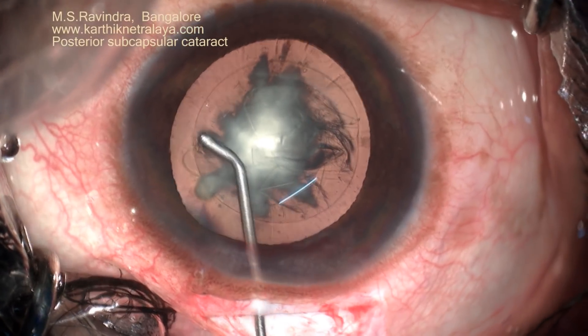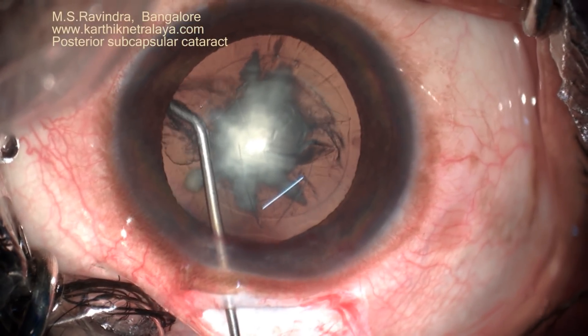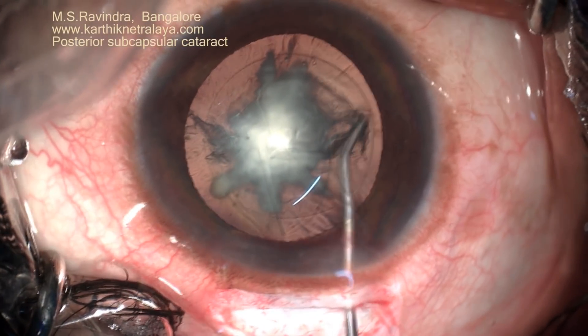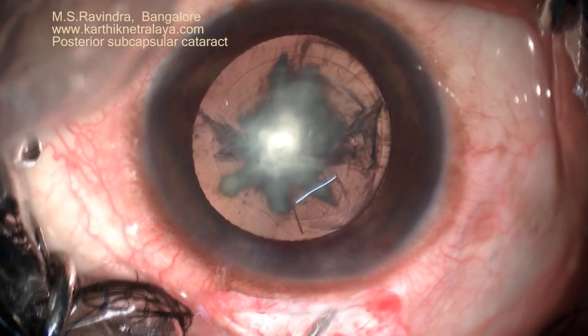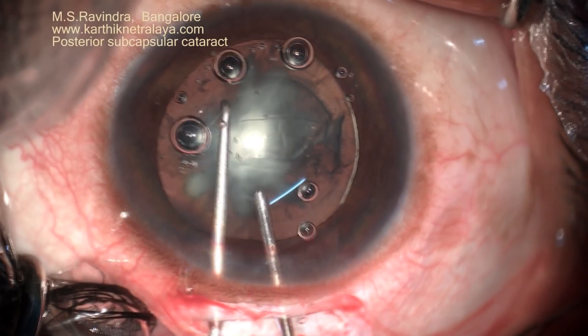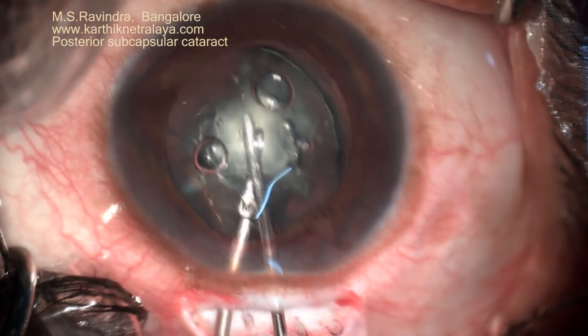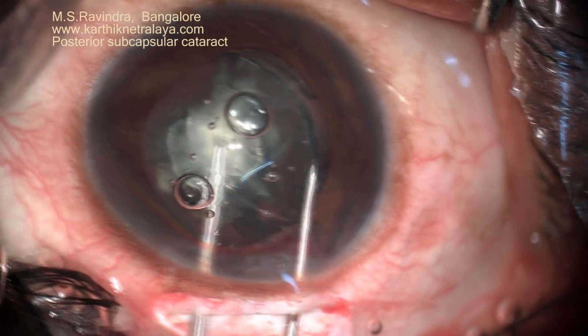A nice rexis was possible. I do a capsular separating hydrodissection even in such patients, but the opacity is zonal and segmental. Fluid doesn't go under the opacity because I'm not sure how much adherence exists between the opacity and the posterior capsule.